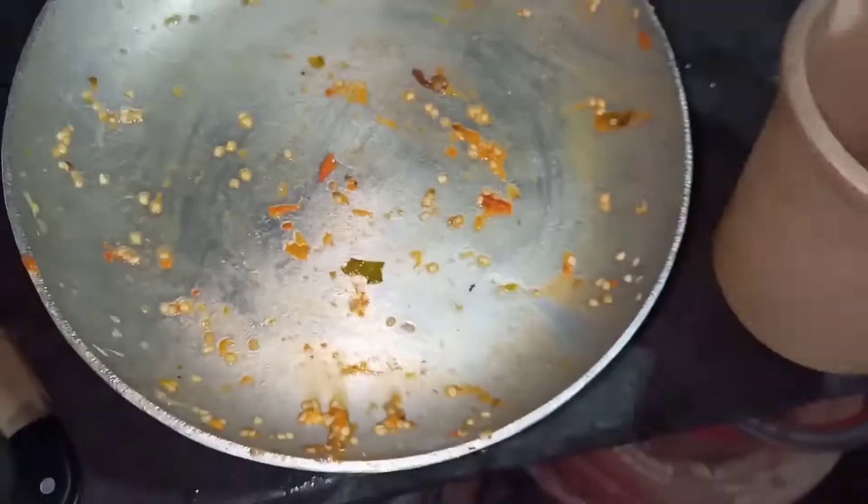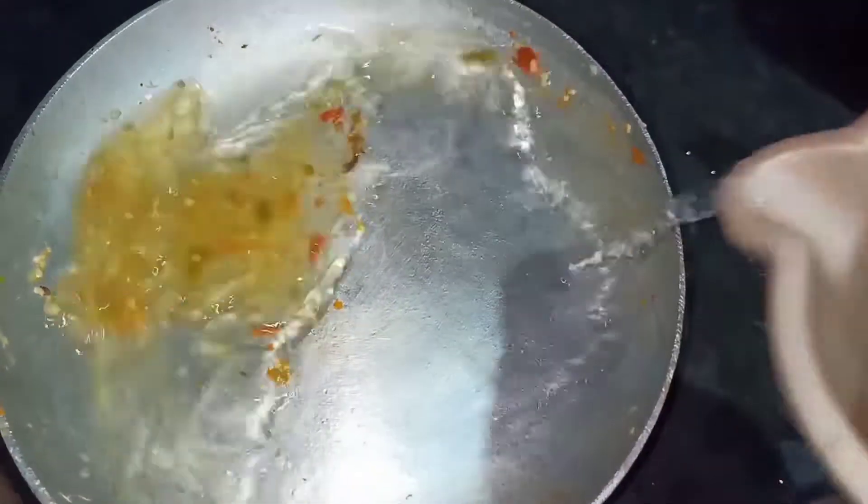Now I'll be adding a little bit of water for gravy. You can add more water if you want, but for me this much will be enough.